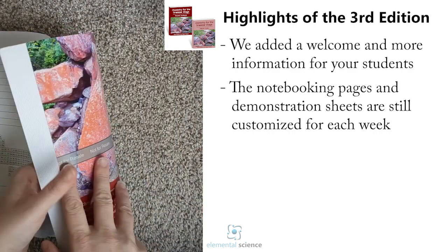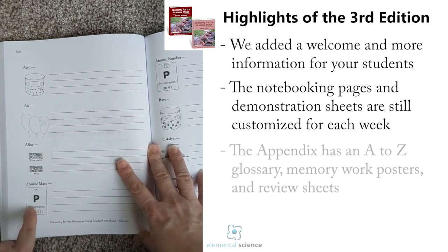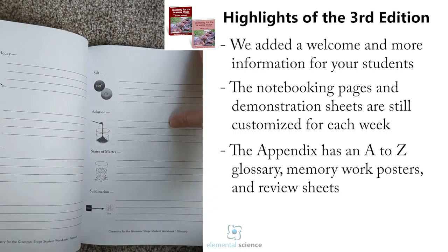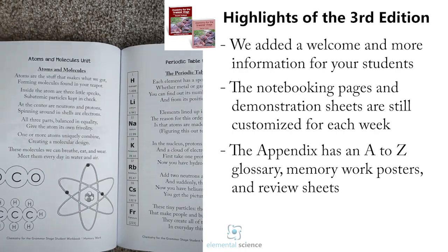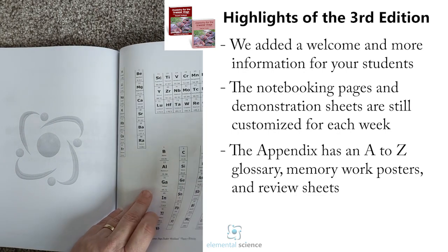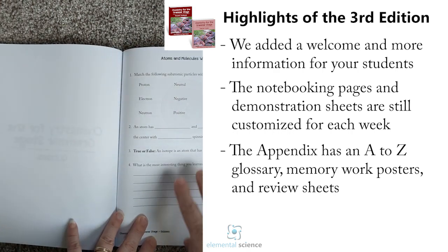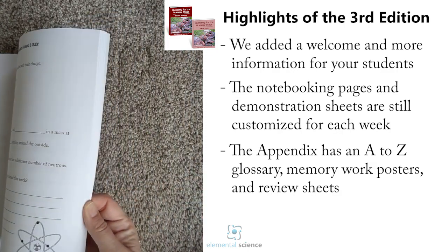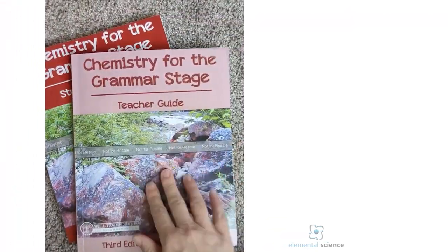At the back of the student workbook you'll have the glossary — a picture ABC glossary with pictures for each term arranged alphabetically, which students can fill in as they go. Then they'll have the memory work, which you can print out or copy and use as posters, or just leave at the back. Then any templates they'll need — these have been fixed in the permanent edition. Finally, there are review sheets with simple questions they can answer at the end of the week, used as review or as a quiz. That's a look at the student workbook.